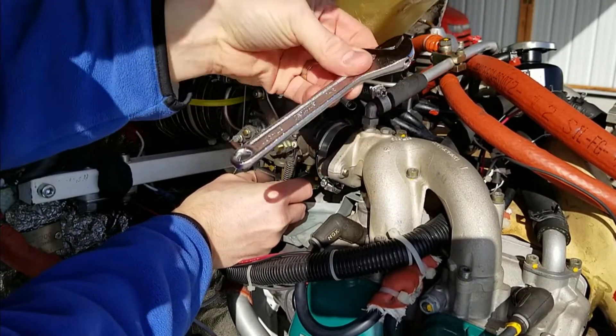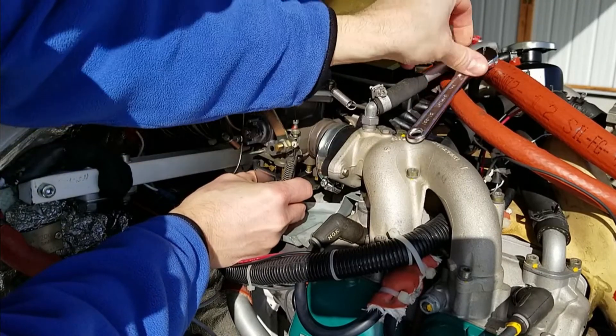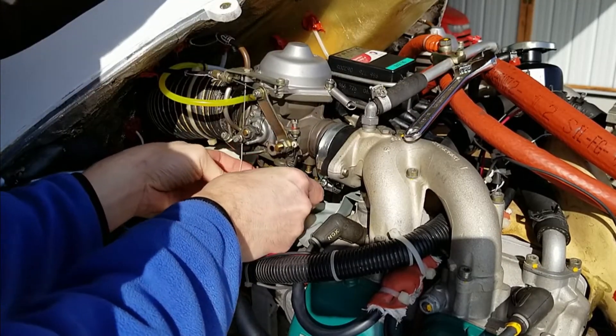It's the perfect tool for the job. Sometimes crescent wrenches have a purpose on an aircraft — not often, but in this case, it's sweet.